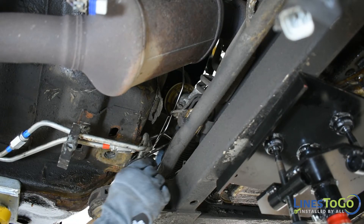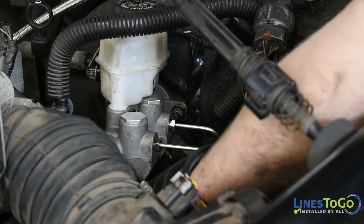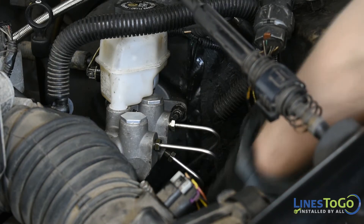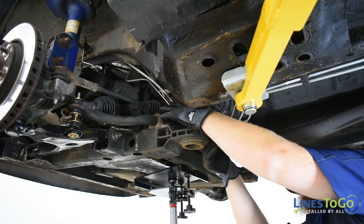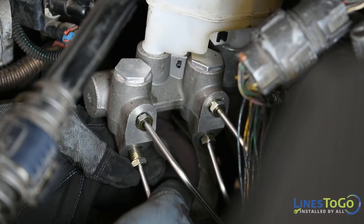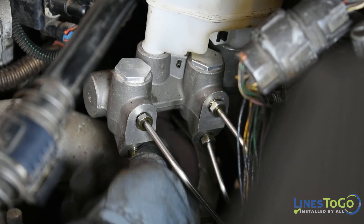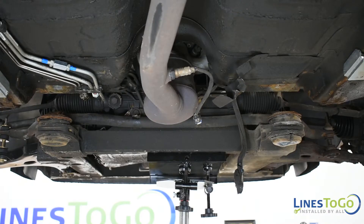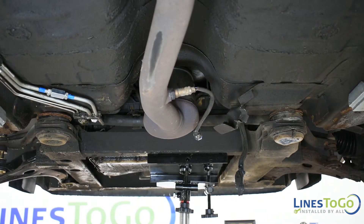Install the front section of the left rear line over the subframe and start the fitting into the master cylinder. Install the front section of the right rear line over the subframe and start the fitting into the master cylinder. Raise the subframe and using an 18mm socket tighten the rear bolts.